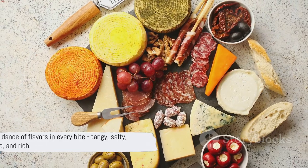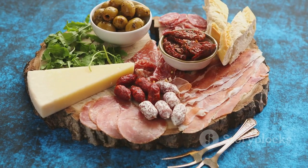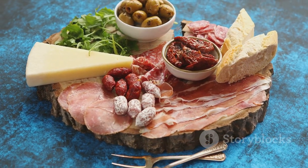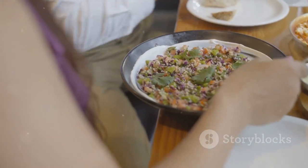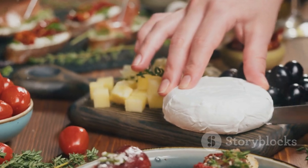It's a dance of flavors in every bite — tangy, salty, bright, and rich. So the next time you're looking for a way to impress your guests, or just want to enjoy an elevated snack, remember this recipe. It's a little jar of Mediterranean sunshine ready to brighten up your day. Enjoy the culinary journey!